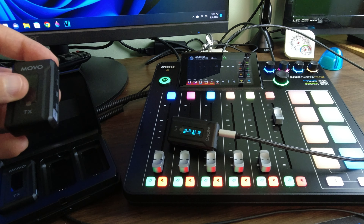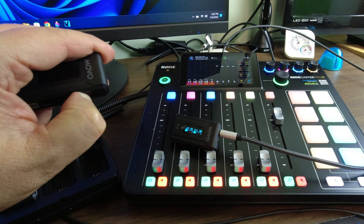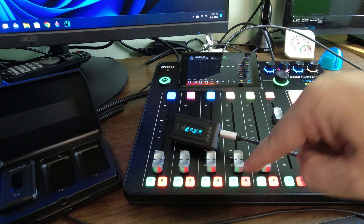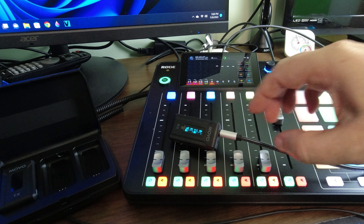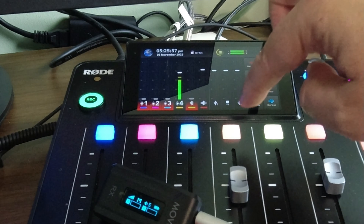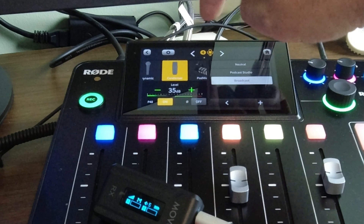And then we'll just pick one of the transmitters and turn that on. We're on gain four. Test check one, two. I will tell you, I did cheat a little bit — I'm on condenser.